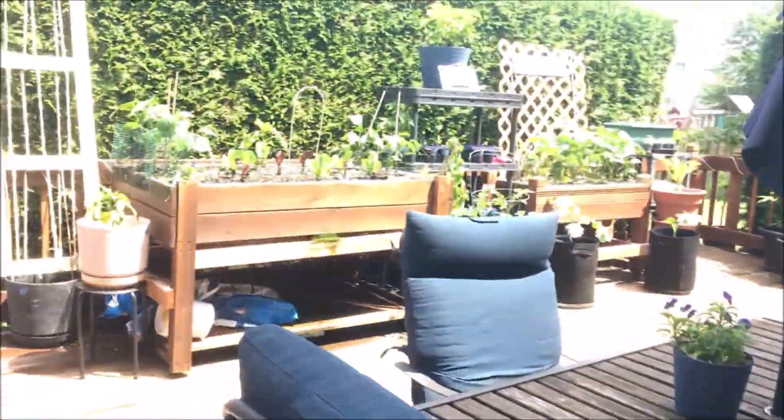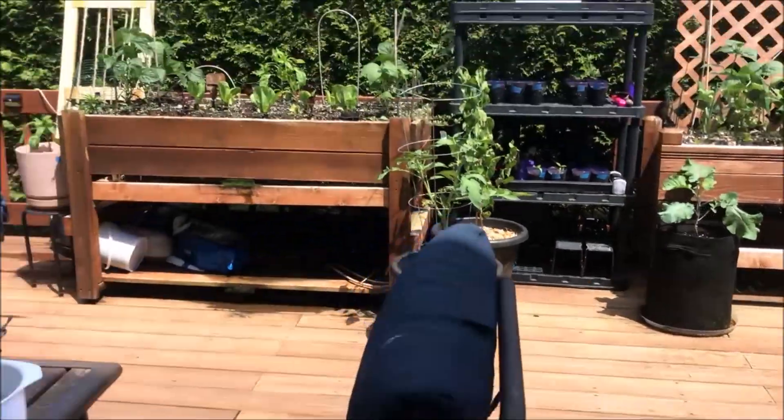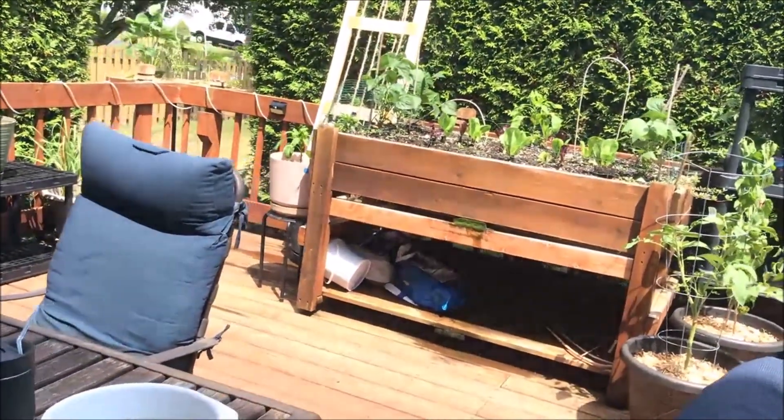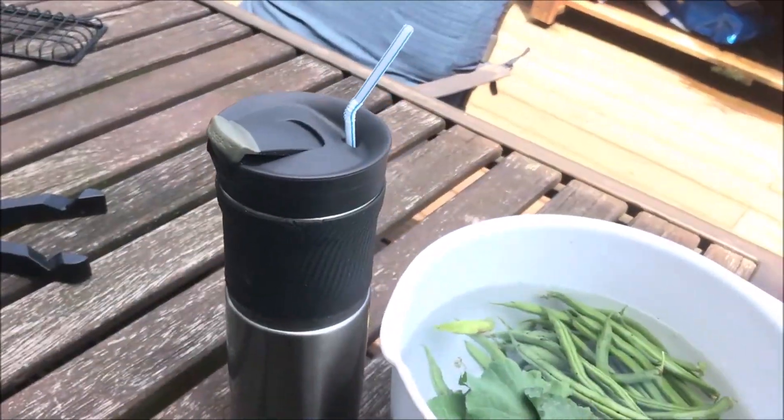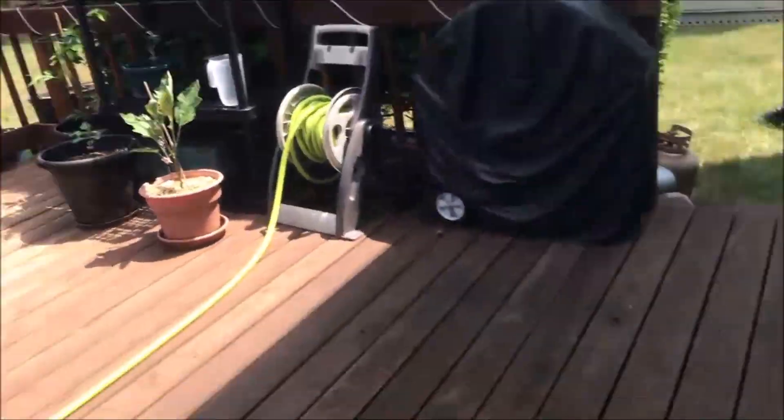Matter of fact, let me get some water before I even show y'all this well bed. The well bed is shaded right now, so I can show y'all that. It actually gets lots of shade, which I have to assume is one of the reasons why the tomatoes and tropical plants actually do so well over there.